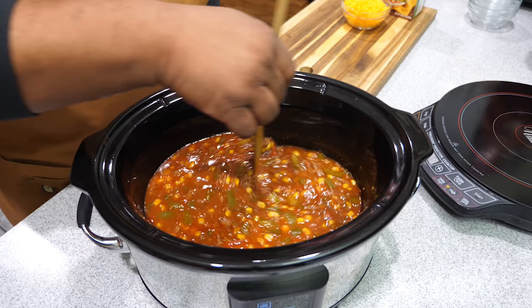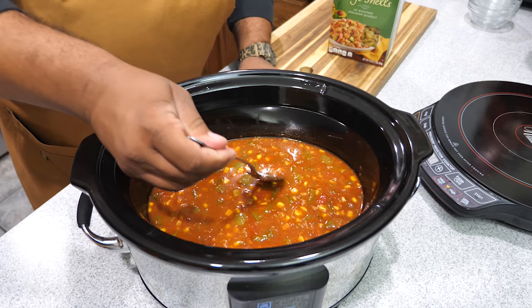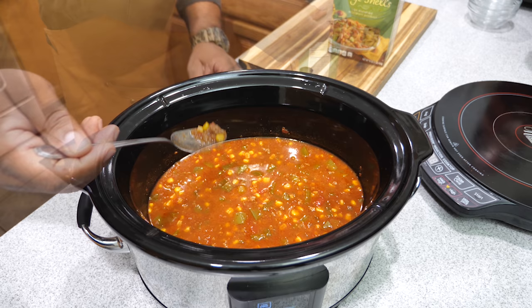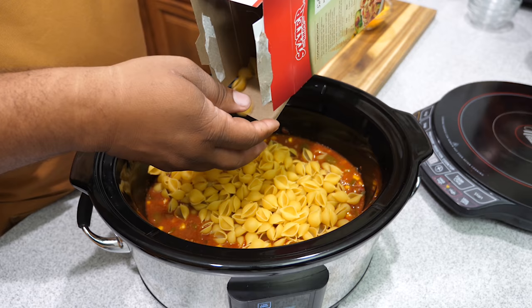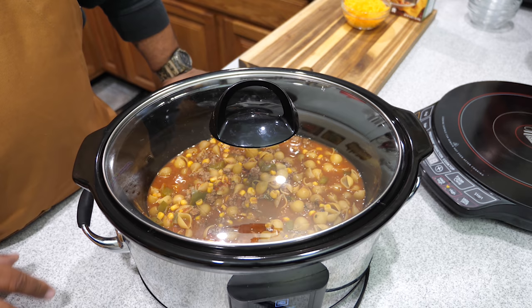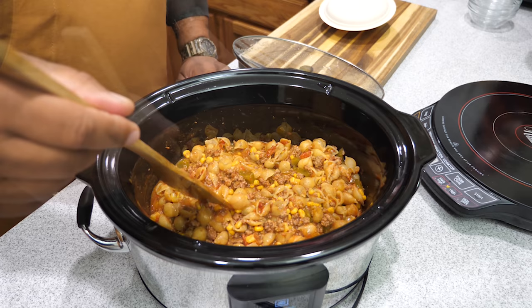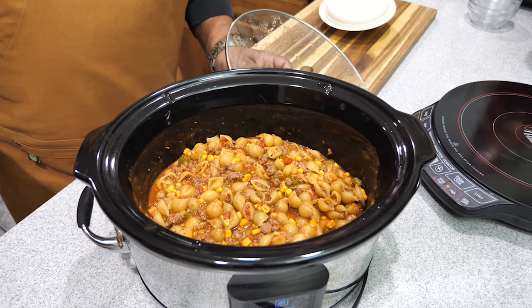After five hours, this is what it looks like — fully cooked but with an excessive amount of liquid in it. Taste your food to see if it needs salt or pepper. After I tasted it, it was ready. Now we add our shells — you don't need to pre-cook them, that's the trick. We'll cook on high for 20 minutes, checking after 10. After 10 minutes, I stirred it around and decided to let it continue for another 10 minutes, for a total of 20.